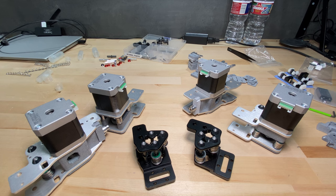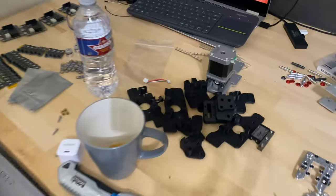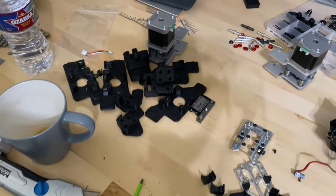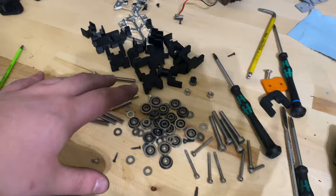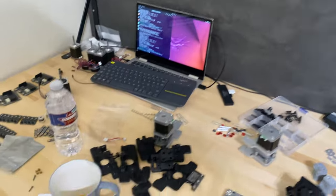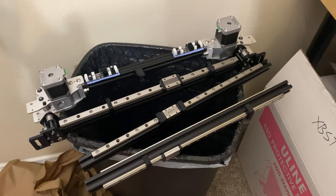I removed the gantry from the Voron 2 — I actually started doing that before I got the printed parts, and now it's completely disassembled. Here are the printed parts I removed from the gantry — I was using the pin mod, which I covered in an earlier video. All those are removed along with the bearings. There was a lot of damage on the belts as well, as you can see from my hands — I probably should have washed those before recording.